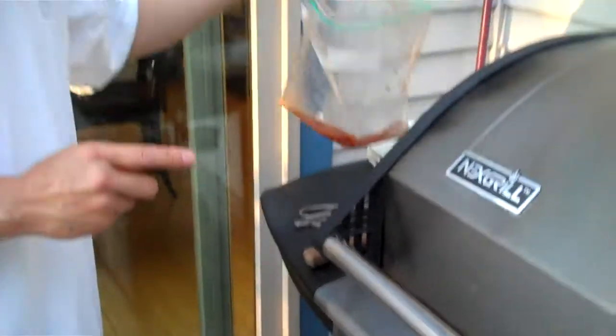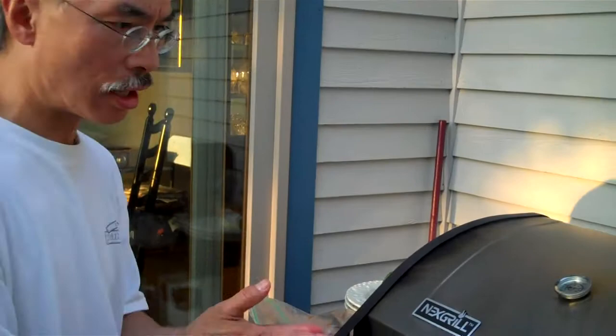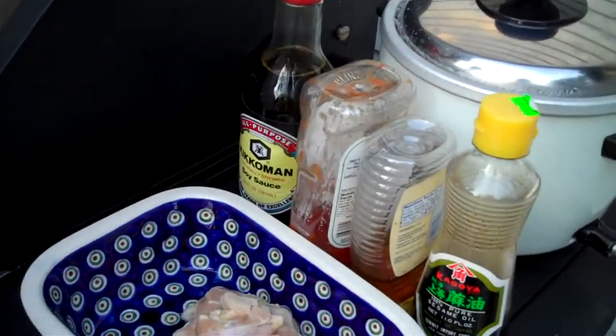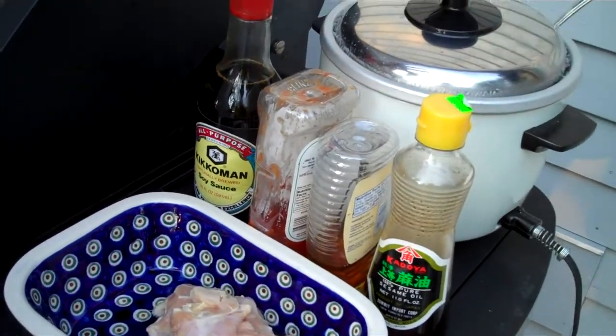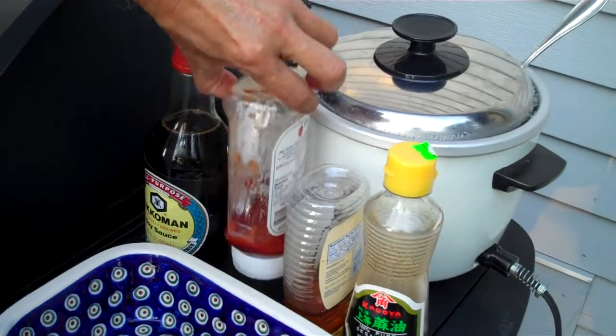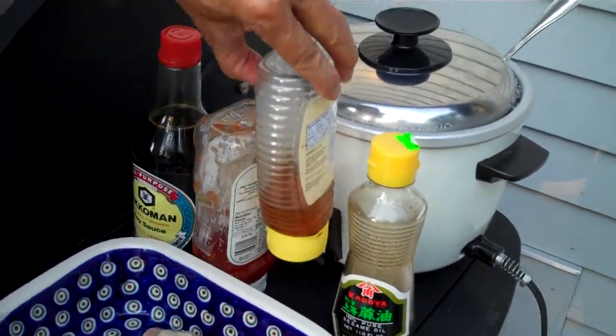The way we're going to prepare our marinade — it's a very simple recipe. There are equal parts of soy sauce, ketchup, and honey.